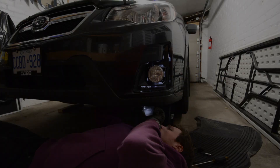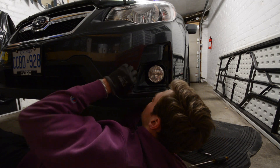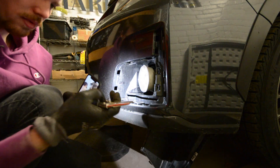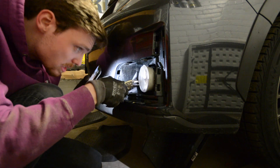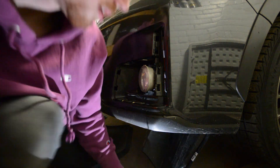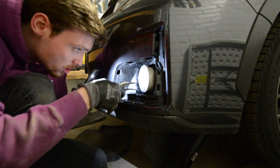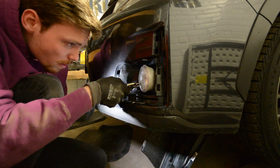I sprayed it with a little bit of WD-40 because it was giving me some trouble. I'm going to use some vice grips to hold the bracket because it seems to want to spin a little bit and I don't want it to crack the bumper. I'm not grabbing the screw — I'm grabbing the bracket. There we go.